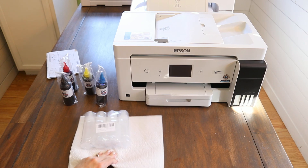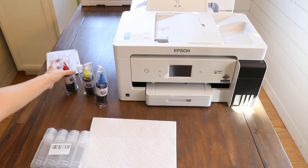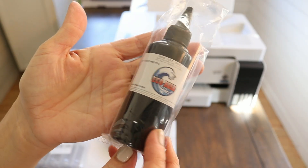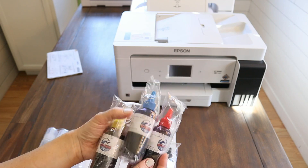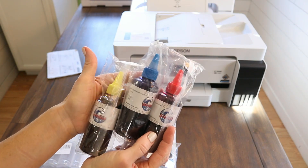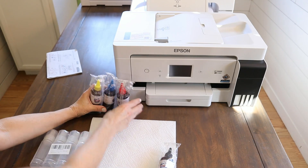Do not put the Epson ink that comes with your printer into these cartridges, because that will completely mess this whole process up. Now we're going to go ahead and put in our eco solvent ink, and I'm going to show you all the inks I have for this.